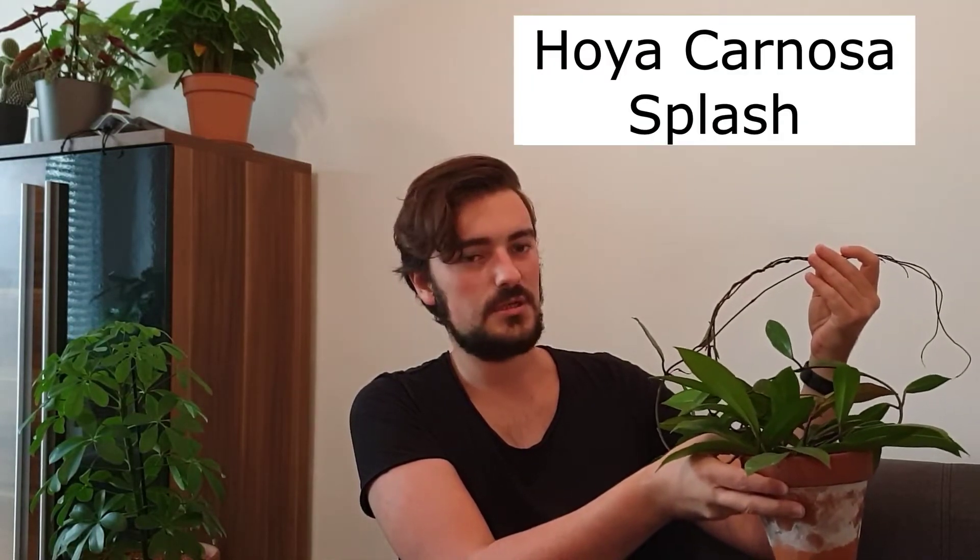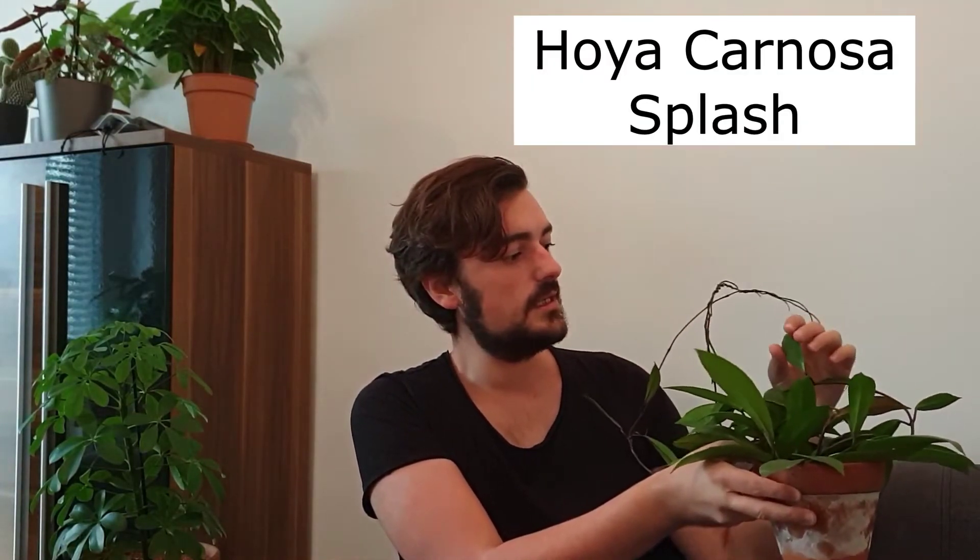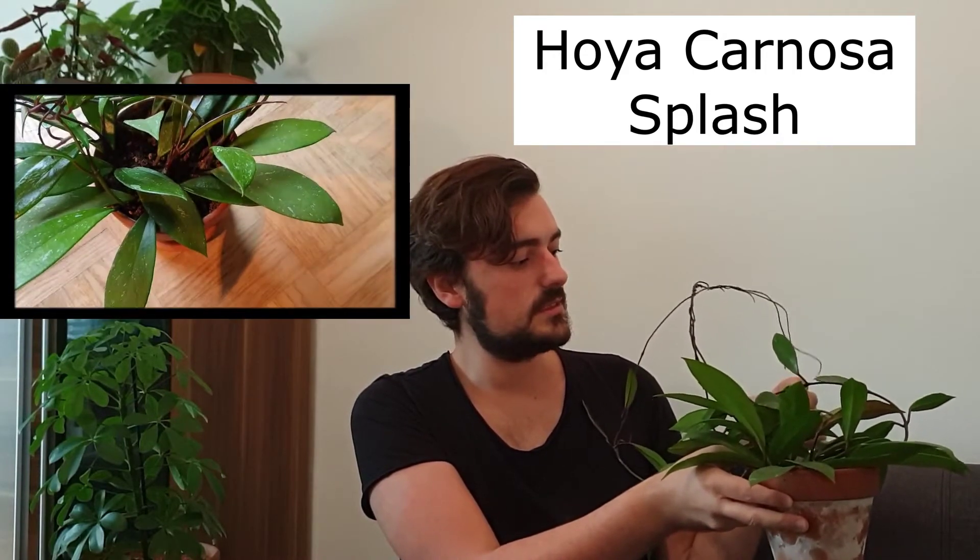So let's get right into this video, starting with the first Hoya. This is my Hoya Carnosa Splash, I think it's called. It's the one with these silver splashes on its leaves. It has rather elongated leaves, which I really tend to love.